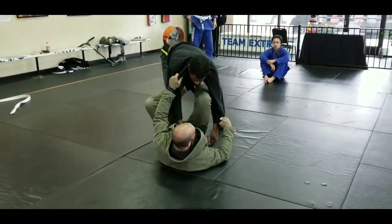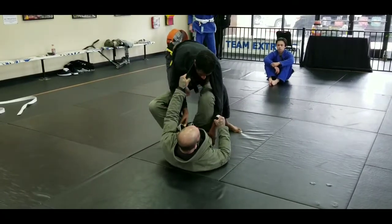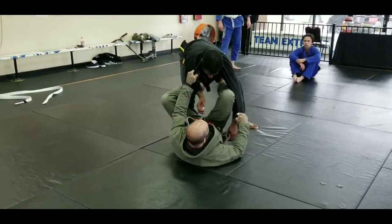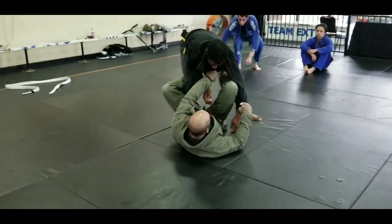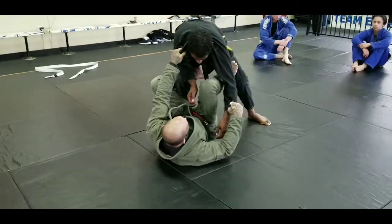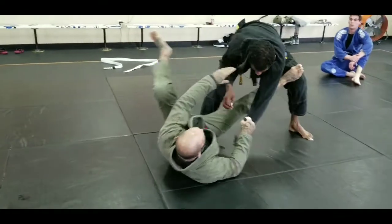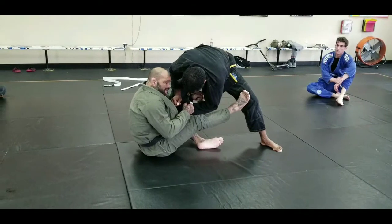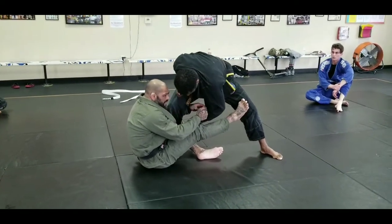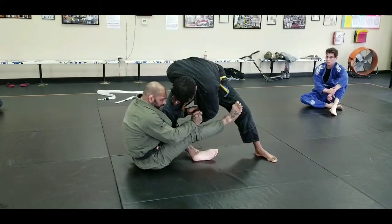I throw my daily De La Riva hook in. What I'm gonna do is kick his leg and stretch his leg back. As I stretch his leg back, I'm gonna swing and sit off. See how my foot stays on his thigh — I'm gonna pass this grip to this hand like this.